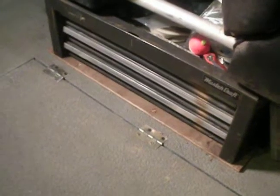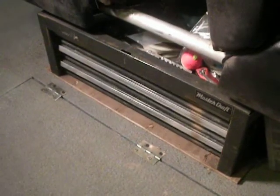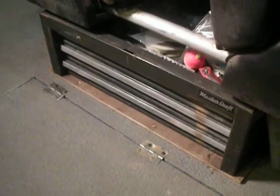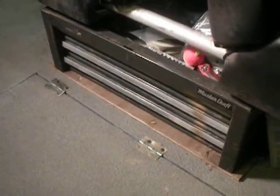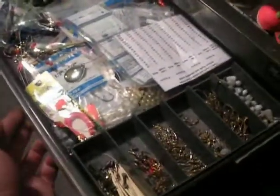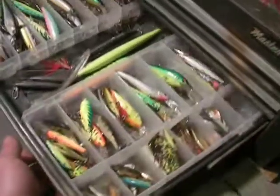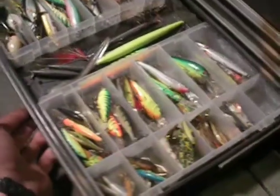This is a cool way to store your lures in your boat, because if you've got tackle boxes, they're in the way and you've got to open and close them, so it's a lot of hassle. I use a regular auto toolbox, just a cheap one. As you can see, everything is in my reach.